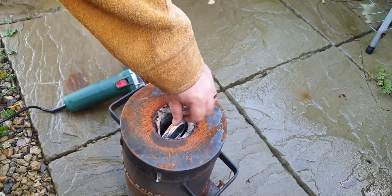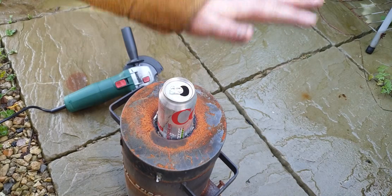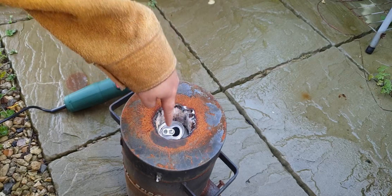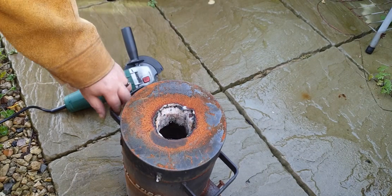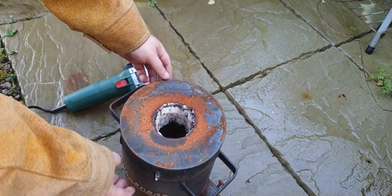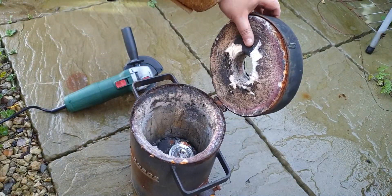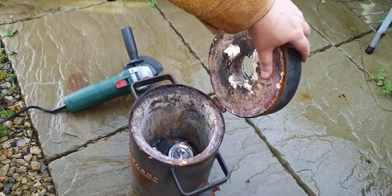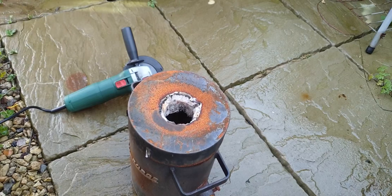I've got resistance from the rock wool insulation inside. The can can go in - whack it with the poker. I've got no handle at the moment, that's not great. And we don't really want all that rock wool falling out, but the principle is there.